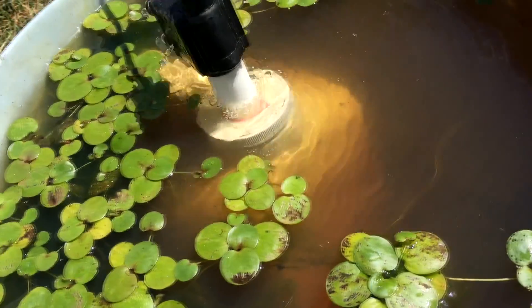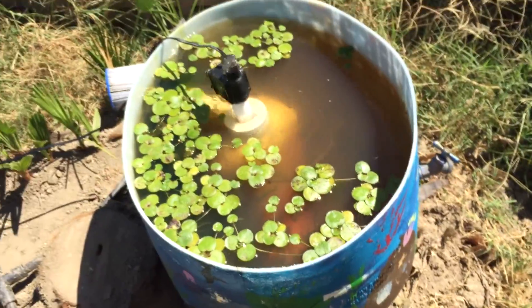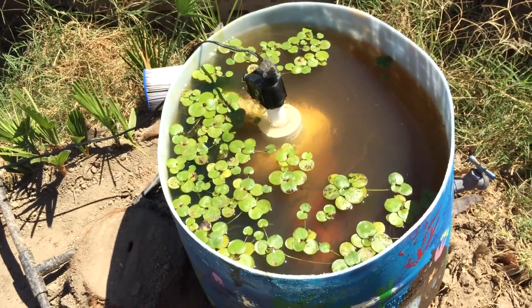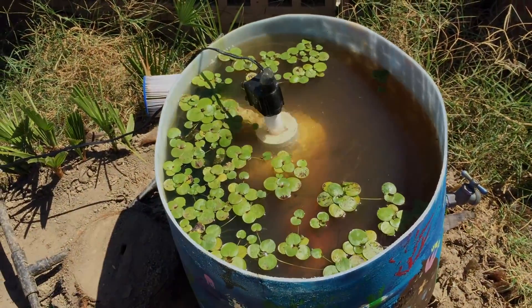Everything is living and thriving in there. I'll update you guys as soon as I can. God bless you guys, and as always — peace. DIY submersible filter — that's funny.